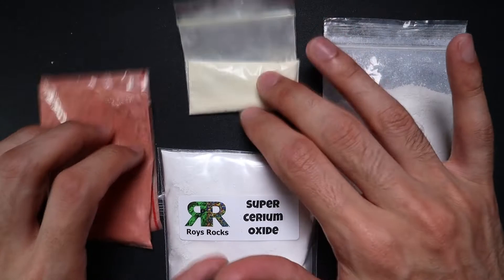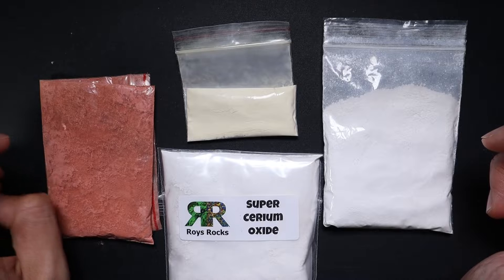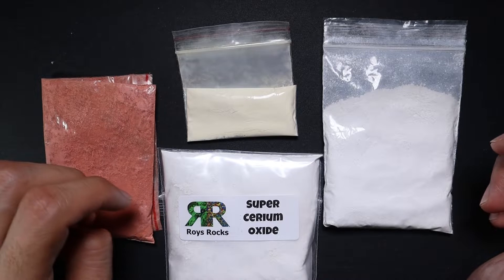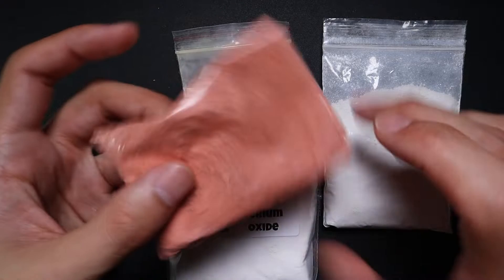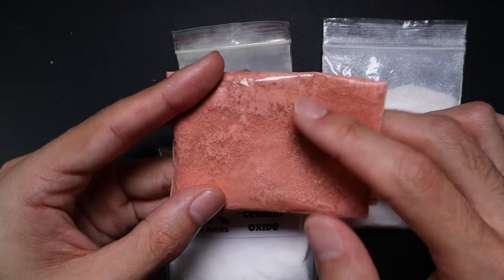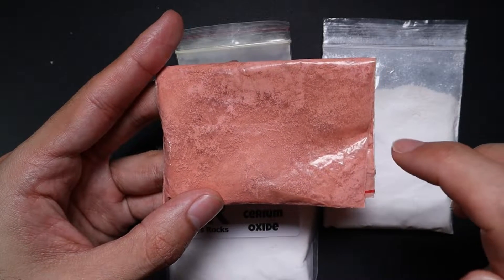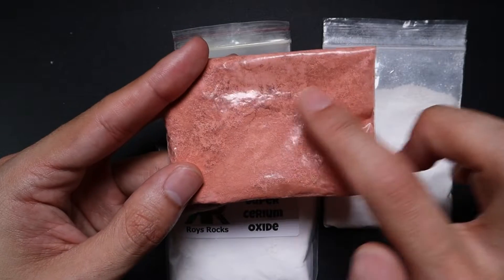I've got four different cerium oxides here. You'll notice they're all a little bit different in terms of color. You won't be able to see the size, but they're also different in terms of particle size. I just want to go through what you should look for and how to use each one. If you are using something like this, the color really doesn't matter so much.